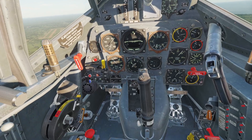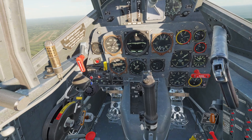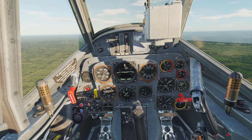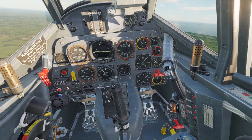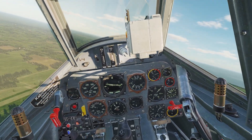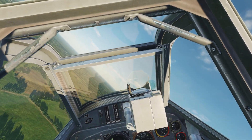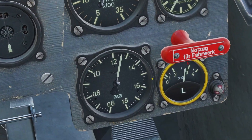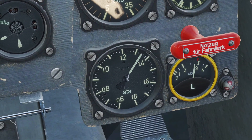You can also bring it past 1.35 if you want, but only for limited amounts of time because it puts stress on the engine. Also, if you push your throttle all the way forward, the gauge will jump up — that is called War Emergency Power, which I'll talk about later. In summary for the throttle, you want 1.25 for cruising and 1.35 for combat.